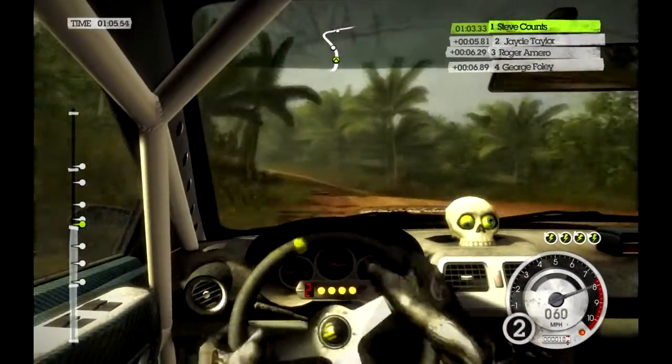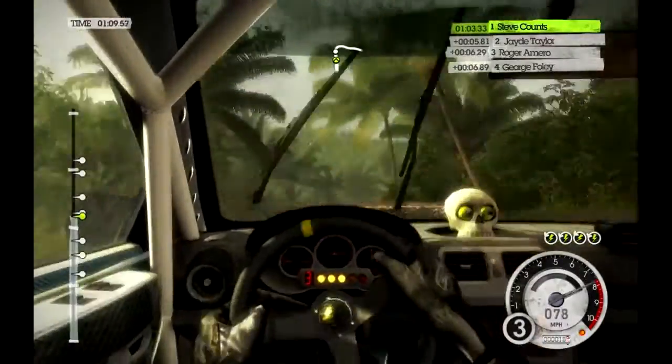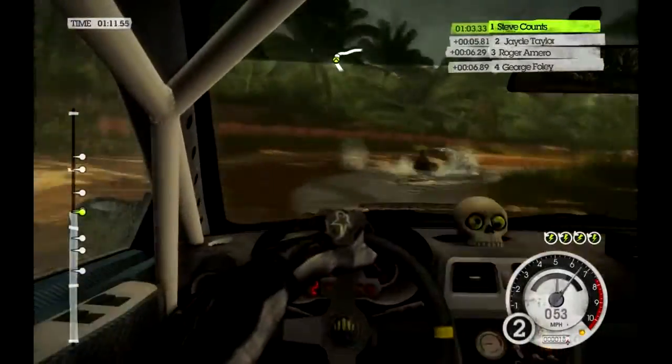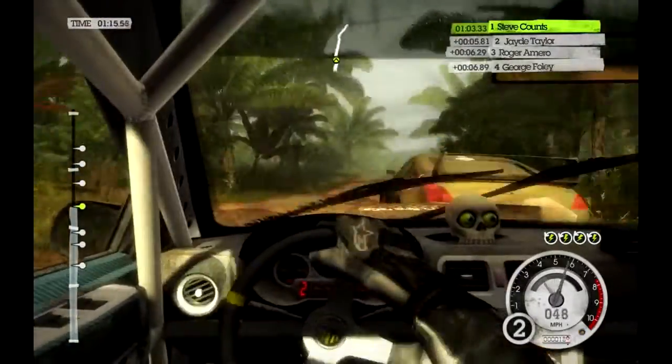Easy left, water, 40. Caution, crest into medium right through water. 60, keep mid. Keep mid, over crest, 40.